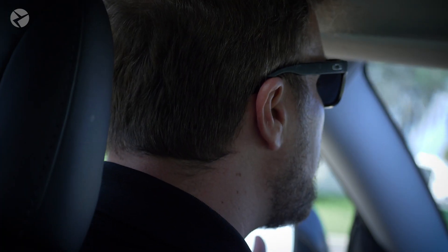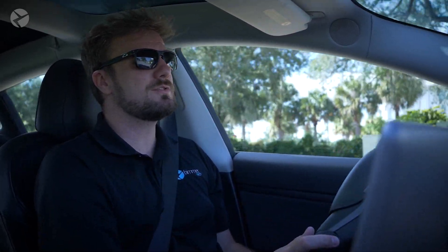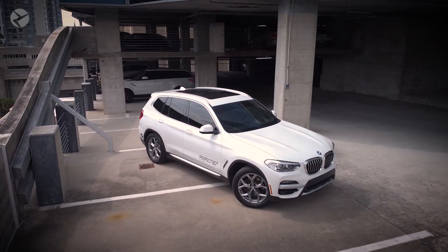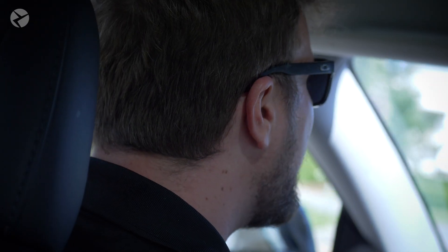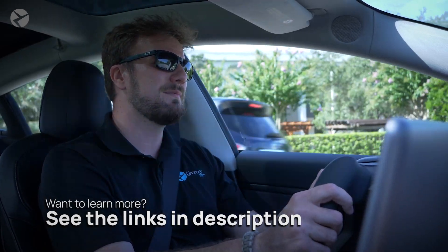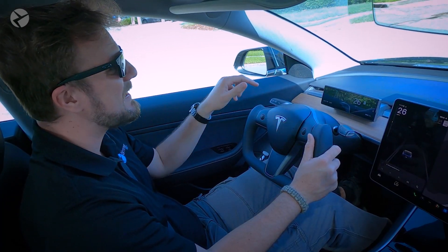Now, if you haven't heard, Beamer Tech is expanding. We're entering a new chapter, and part of that is including Teslas. Rest assured, we're still the same company you've come to know and love and will always continue to develop products for BMWs, Minis, and Supras. But enough about that — if you want to learn more about the expansion, go check out the links in the description. For now, let's disconnect the low-voltage system in this Tesla Model 3.